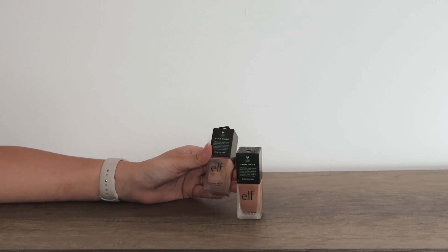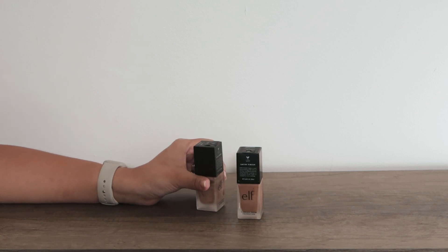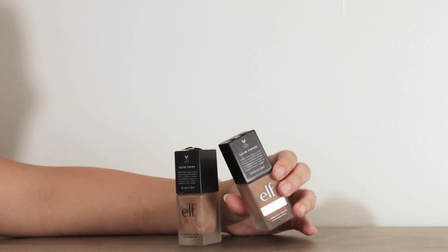The Elle Foundation is one of my favorites, and this is their Flawless Satin Foundation Finish. They are incredible. I have two colors here: the first one is the 300 Sand, and the other one is the 310 Nude.